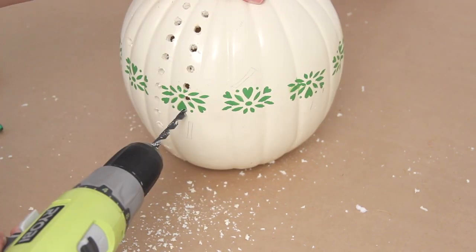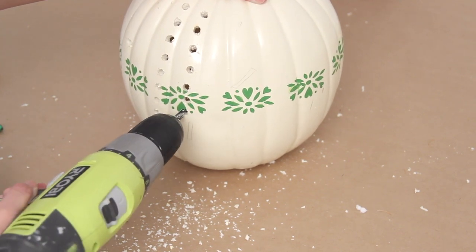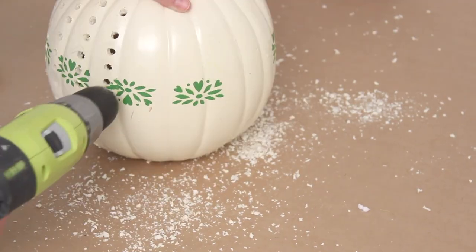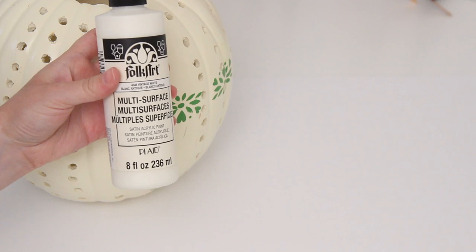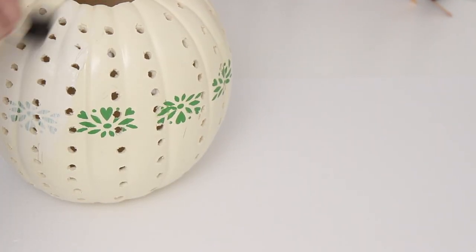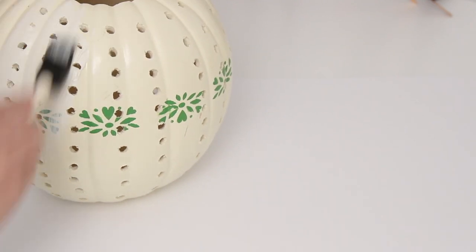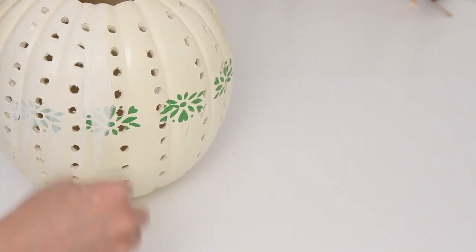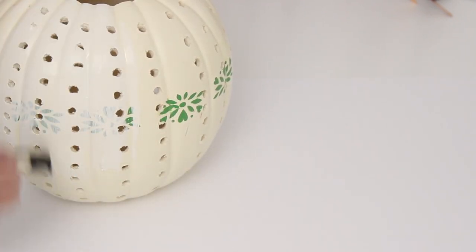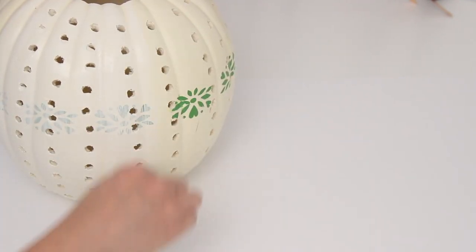I kept the holes to the left of the little lines already on the pumpkin as a guide so the holes would be even, and I went all the way around. It looks so pretty at night. If you have a pumpkin that's one solid color you don't have to paint it — I decided to paint mine white since I had painted it before, doing a few coats to make everything even. You can put a battery-operated candle inside and it looks so pretty and glowy. I think it would be really pretty to make a few and stagger them on a porch or covered walkway for the fall season.